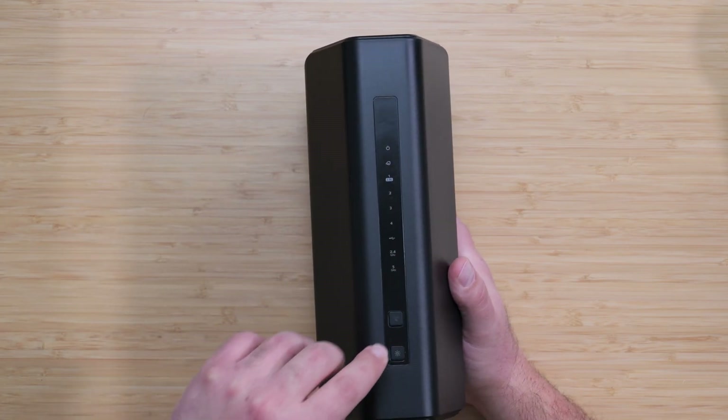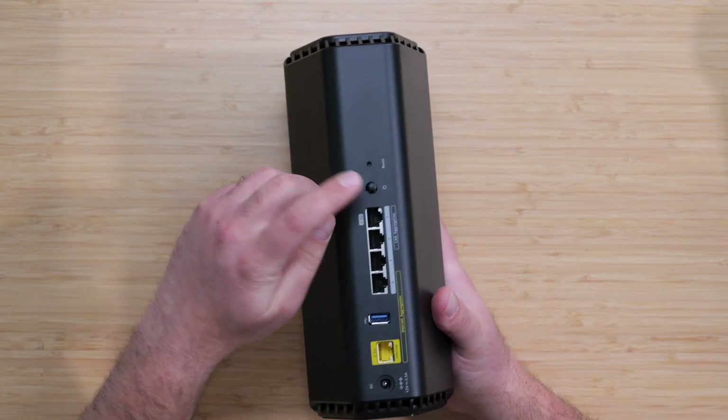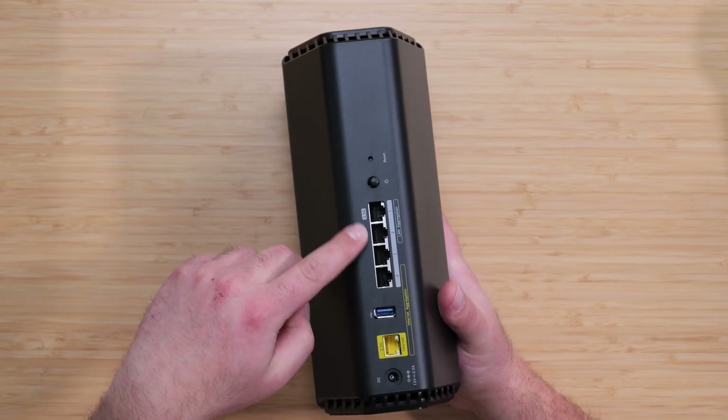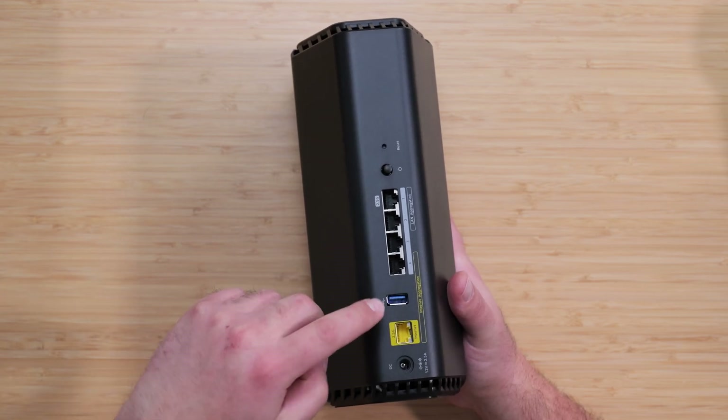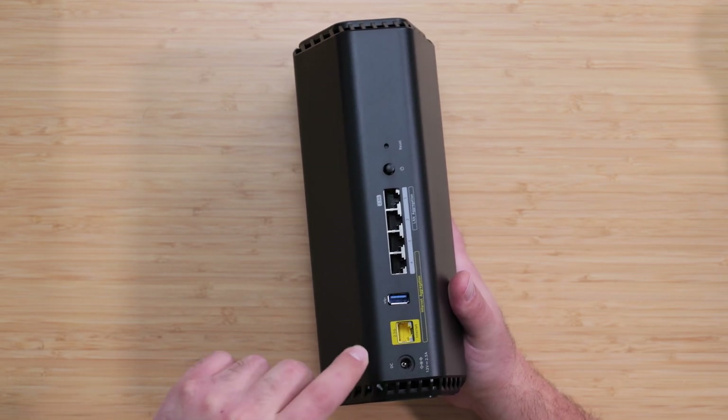We have LED indicators, a sync/WPS button, an LED on/off button, a factory reset button, and a power on/off button. For ports, we have a 2.5 gigabit port, three gigabit LAN ports, and a USB 3.0 port.